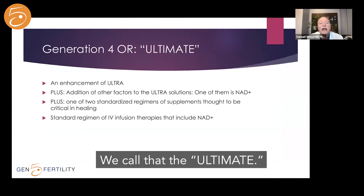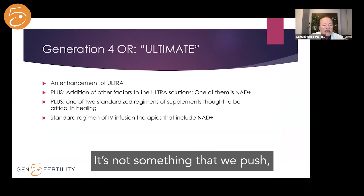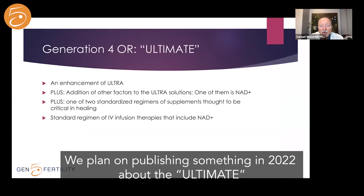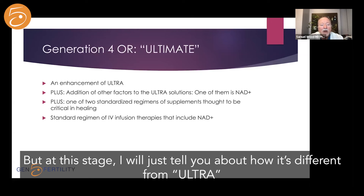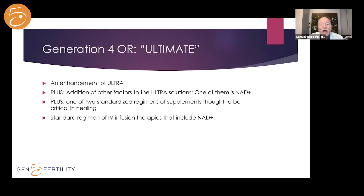Generation 4, which we call the Ultimate, is something we've really enjoyed exploring and so far it's been working well. We don't push or formally recommend it yet because we don't have the data back, but we plan on publishing something in 2022. It's basically an enhancement of Ultra — we add other solutions, including NAD+, to the Ultra solution. The early data suggests it does seem to be more powerful. It's not for everybody, but for patients who want to do everything possible and try the latest approach, the Ultimate is the way to go.